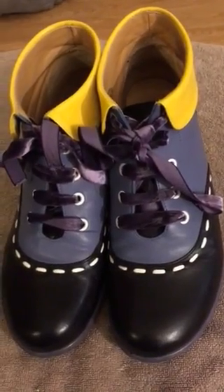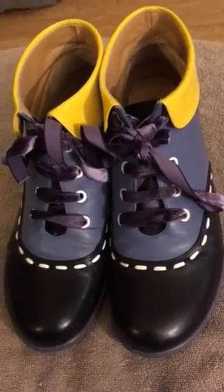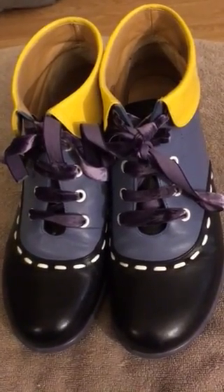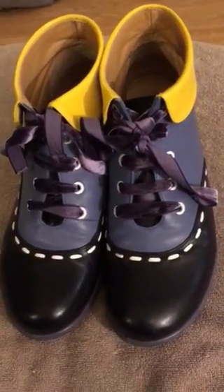These are made in Portugal. This pair is a size 10 and a half. They have a two-inch heel on them. They fit normal width — not narrow and not wide.